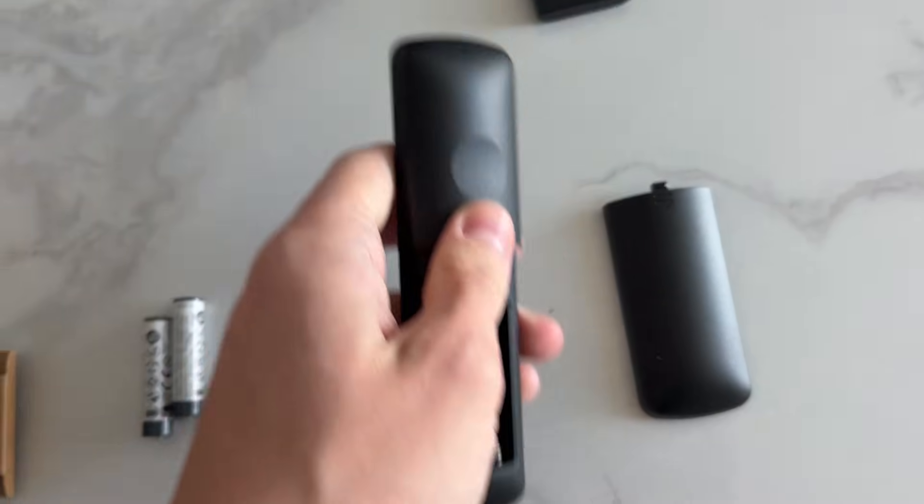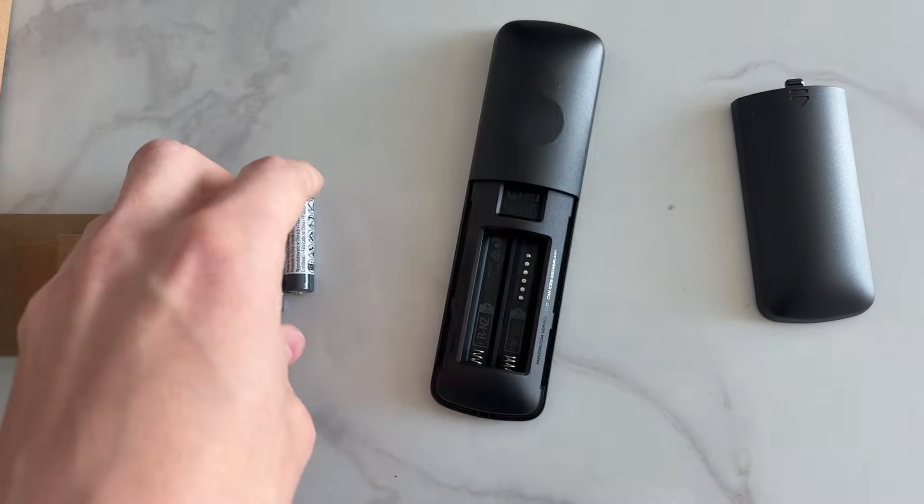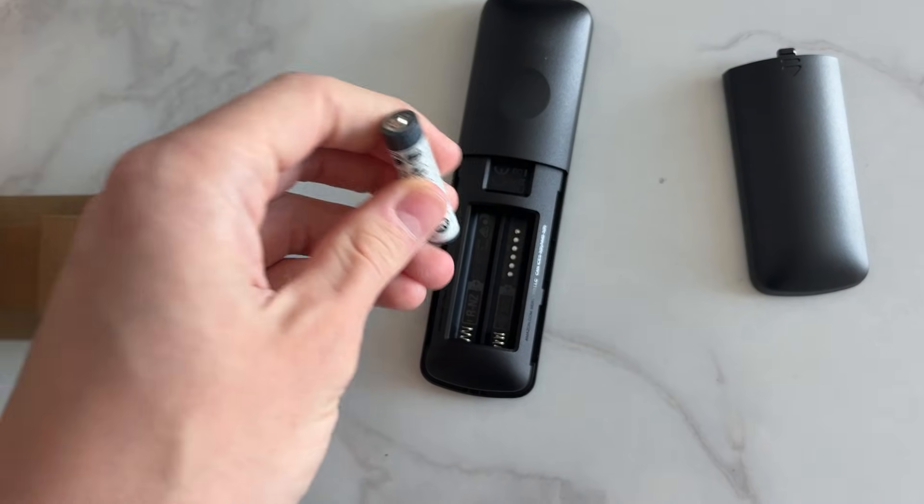Grab the remote, push down to remove the back cover, and insert the batteries. These are Triple-A batteries which are also included in the box.